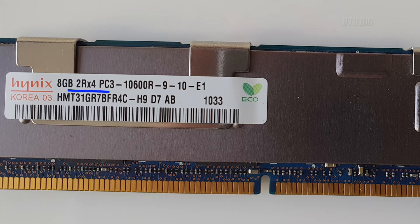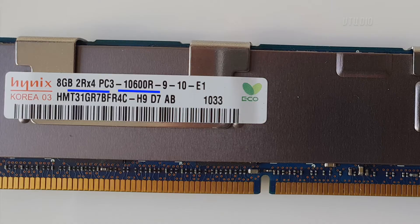When buying your memory modules make sure you get the same rank and ECC registered status, as mixing and matching can cause issues. I've had my setup for half a year now and I've had no problems.